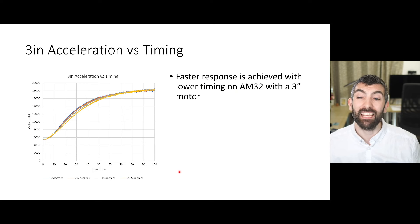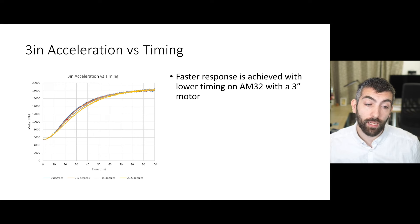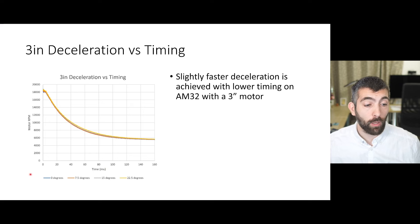For our 3-inch motor, a slightly faster response is achieved with lower timing on AM32. With motor RPM on the y-axis and time in milliseconds on the x-axis, we can see an improvement in response moving from 22.5 to 15 degrees of timing, another slightly smaller improvement from 15 to 7.5 degrees, and then a very small negligible improvement from 7.5 to zero. For deceleration it's a similar story: a small improvement from 22.5 to 15 degrees, almost no improvement below 15 degrees, and absolutely no improvement from 7.5 to zero degrees of timing.